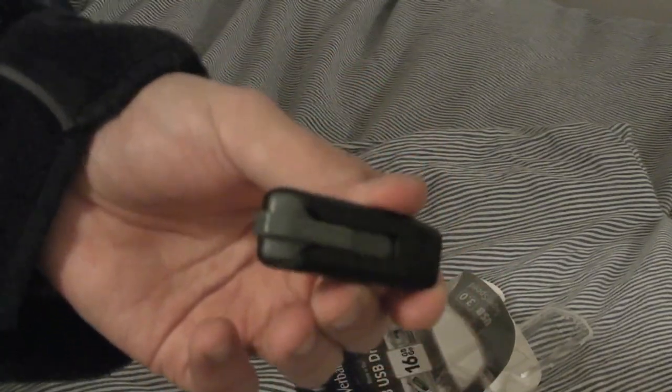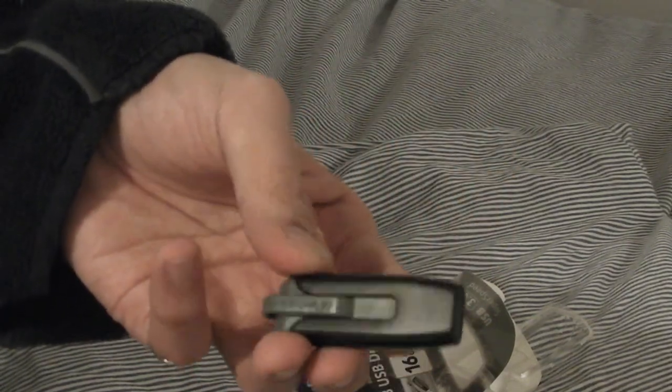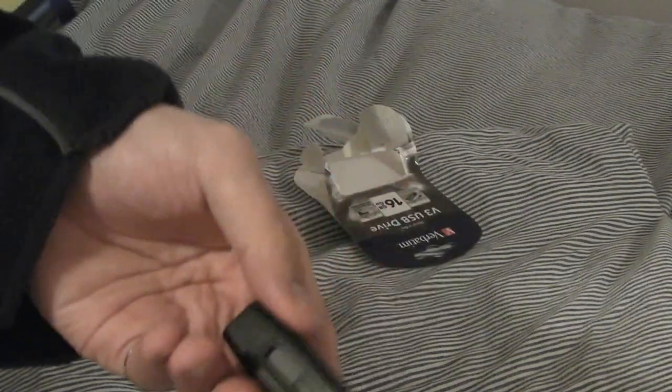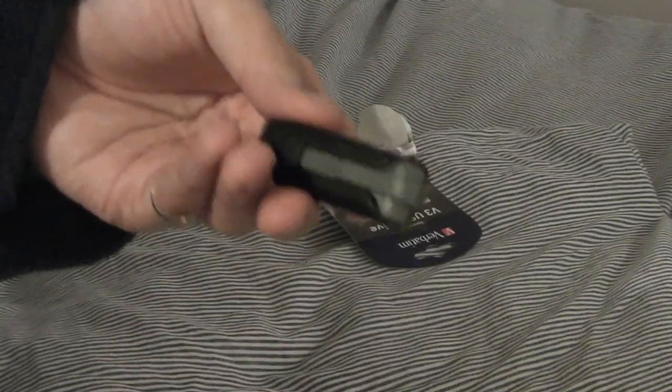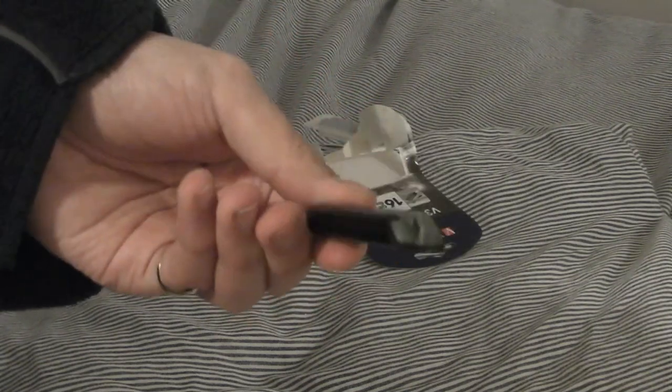It's USB 3.0 and backwards compatible with USB 2.0 as well, so if you don't have a USB 3 computer you can still use it — you just won't get full USB 3.0 speeds unless the device is also USB 3. It's the 16 gigabyte black model and comes in a variety of colors. I definitely recommend this as it's Verbatim, which is a good brand — it's 16 gigabyte, USB 3.0 not 2.0, and USB 3 drives are always more expensive, yet this is very cheap for a 16 gigabyte USB 3.0 drive. I'd definitely recommend picking one up.